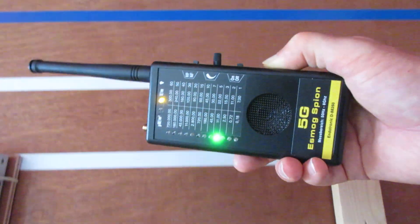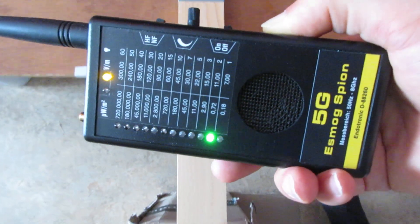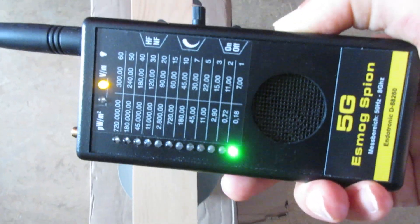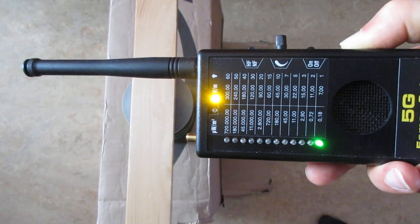The LEDs on this device respond quickly. The East Mosbyon looks very sensitive to electric fields. The telescopic antenna isn't even extended here.